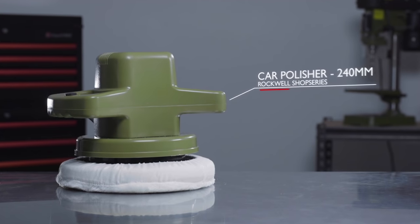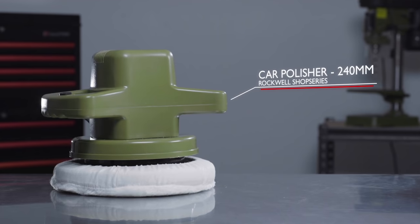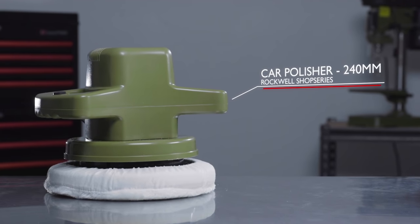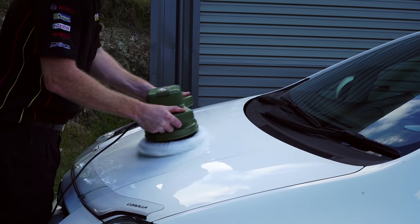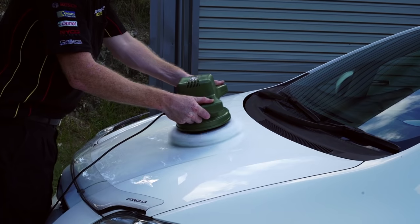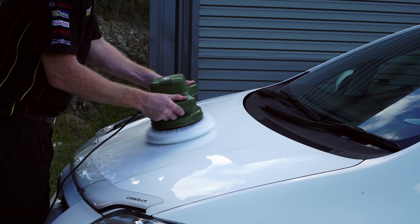The Rockwell Shop Series Car Polisher is the easiest way to get your car looking the best it possibly can with minimal effort. At 120 watts, it has enough power to get out light scratches and other small imperfections, yet gentle enough that it won't damage your car's paint.